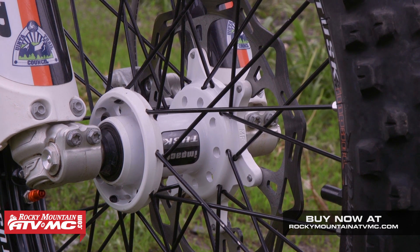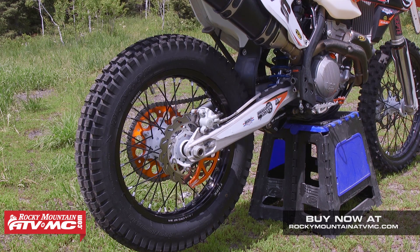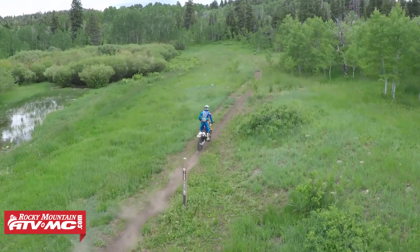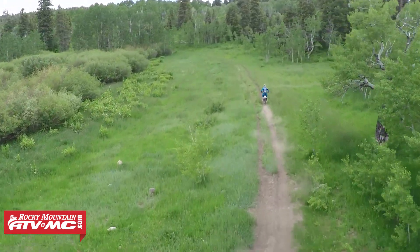I also keep an extra rear wheel with a Trials tire on it. I have a Dunlop Trials tire that I use when I go up in the mountains. Trials tires are just awesome in the tight technical stuff — they hook up really well and you don't deflect off rocks like you do with a knobby.